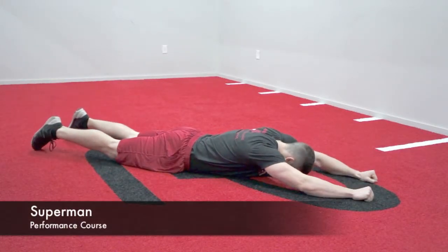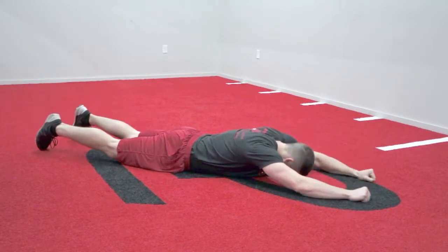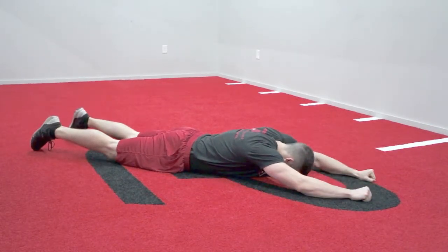The athlete will start laying on their stomach with their arms up overhead. By squeezing their hamstrings, butt, and lower back, they will raise their chest and arms, as well as their knees and feet, up off the ground, hold for a one count, and go back down.